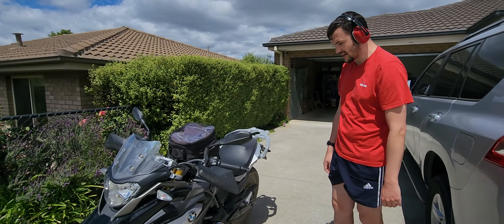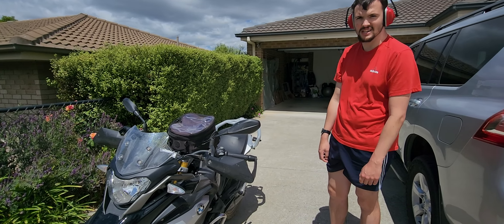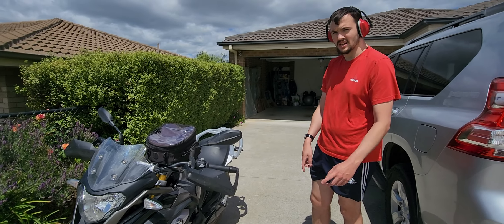And that is how you start a motorbike — BMW as well. Hope you guys enjoyed, and I'll see you in the next episode. Goodbye!